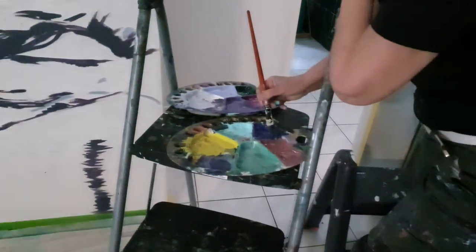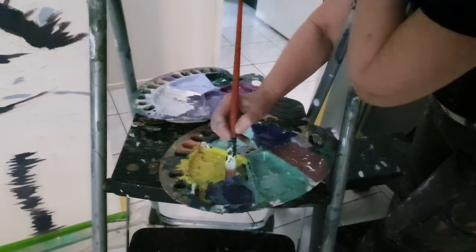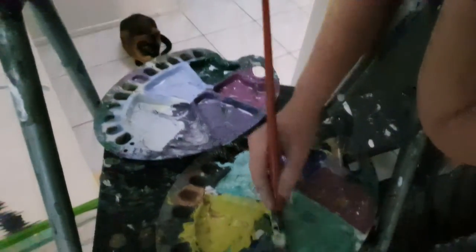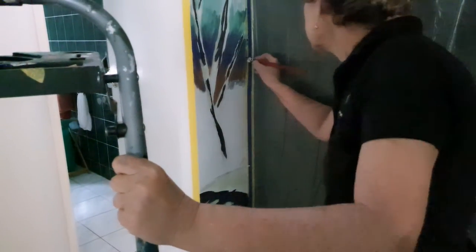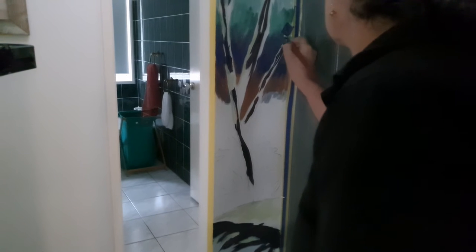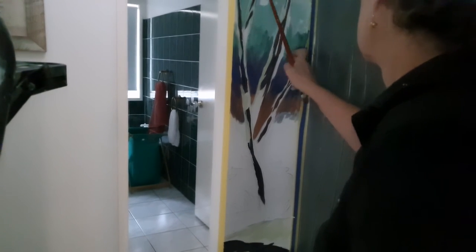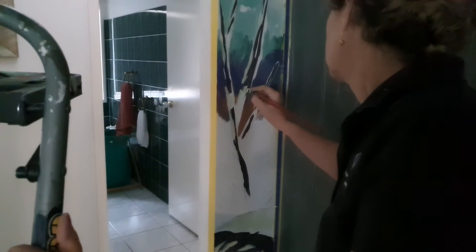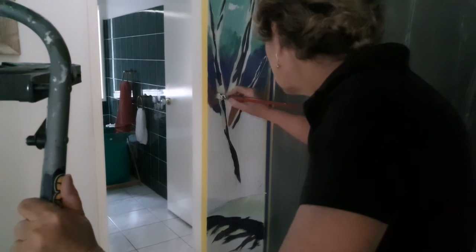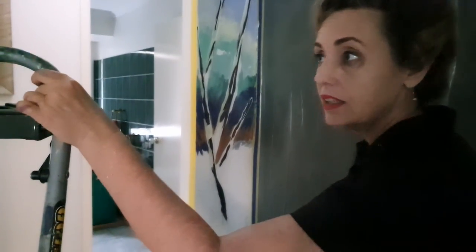I don't use blacks very rarely. I'll grab my two darkest colors — whatever they are, in this instance it's a green and a violet — and I've got this nice color. So if I want to create deep shadow, if I want it deeper again, yes I could put in a little black or a little bit of red, but I tend to put in my true black right at the very end just as punches. It's very easy to overdo it.